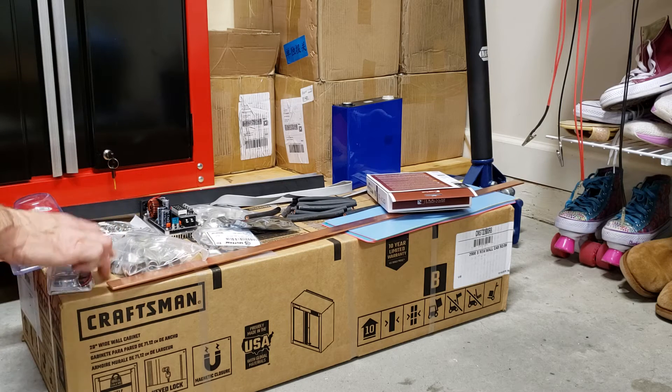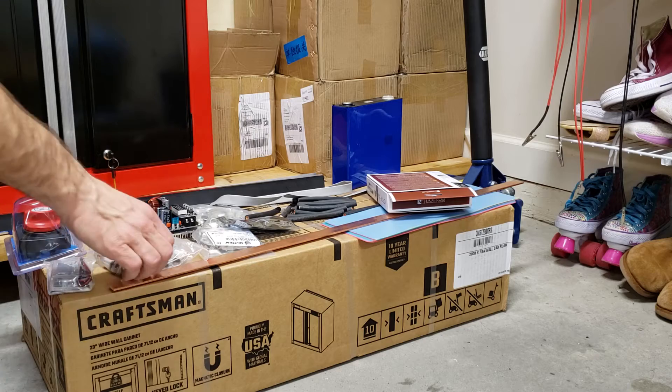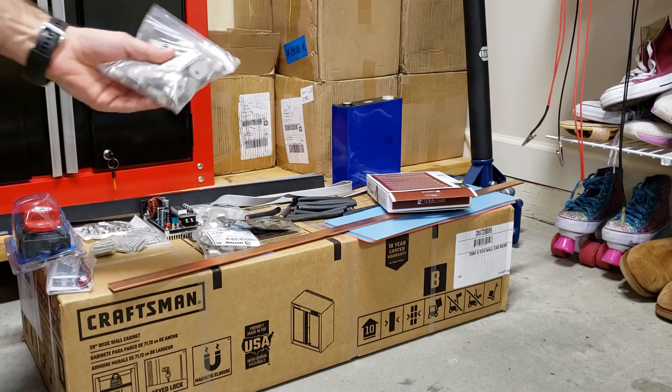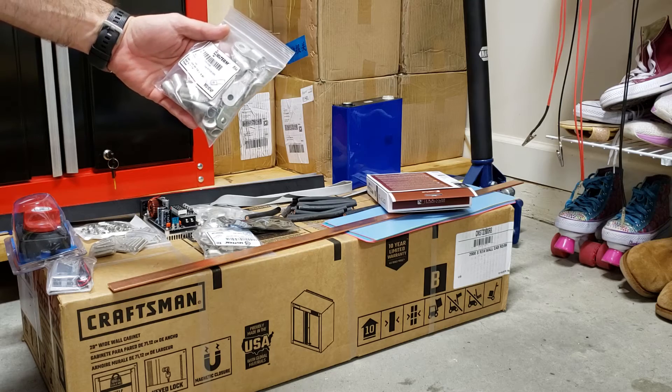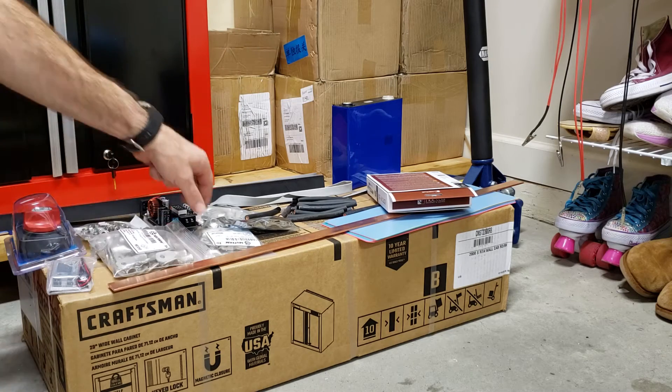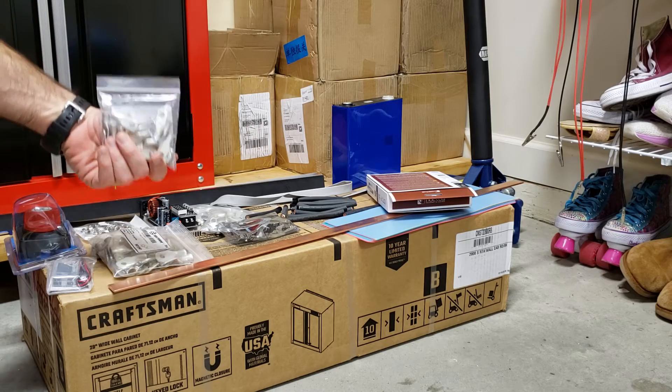From the cells we go over here to this Craftsman wall cabinet — 28 by 28 by 12 inch. From there we move on to these cable lugs, four gauge cable lugs.